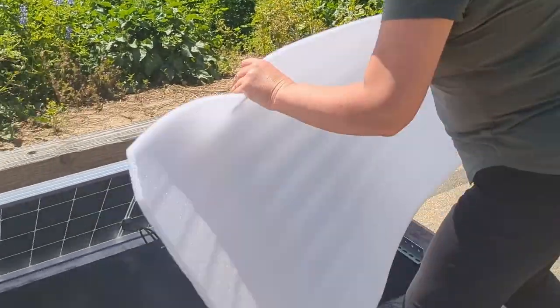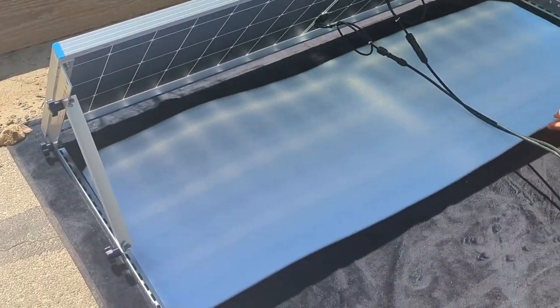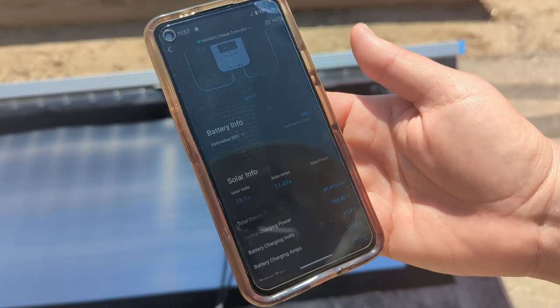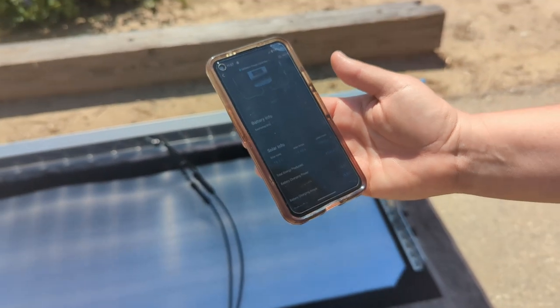We're going to put that white surface underneath. We just got a few more watts coming in with the white surface underneath, so we're up to 185 watts.